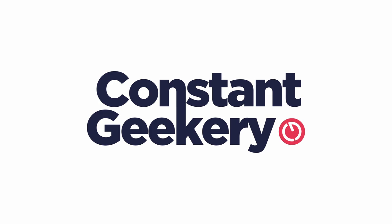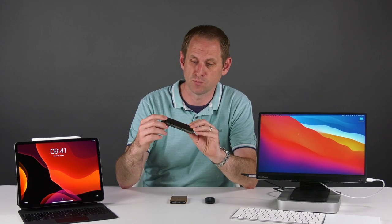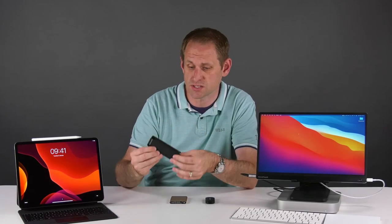Of course the Thunderbolt storage will be much faster than the USB storage. It will be faster, won't it Apple. So we've got a brand new 500 gig NVMe drive from Western Digital that I've put inside the Wavelink enclosure. I've previously reviewed this enclosure on the channel — it's not the greatest for thermal performance but it will be fine for the purposes of our testing.